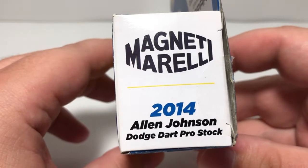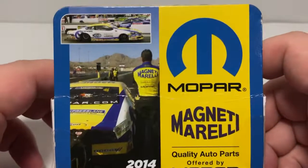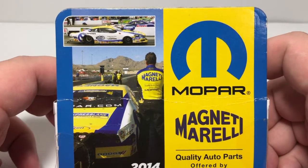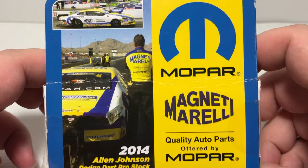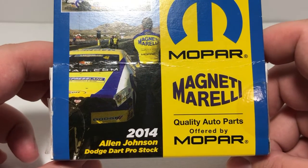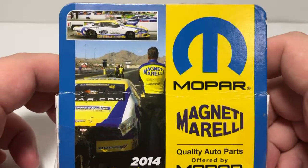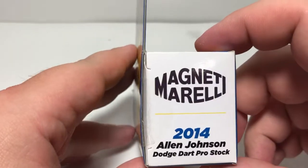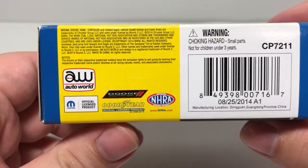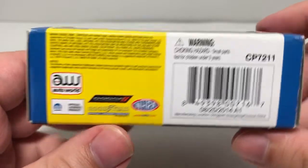The center of the box features Magneti Morelli 2014 Alan Johnson Dodge Dart Pro Stock. The back of the box features a couple images of the real car, Mopar, Magneti Morelli quality auto parts offered by Mopar, and the 2014 Alan Johnson Dodge Dart Pro Stock. Down at the bottom we have the Auto World licensing.